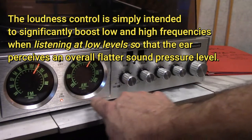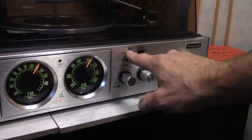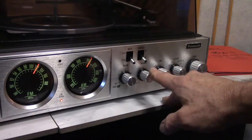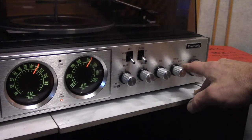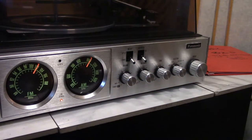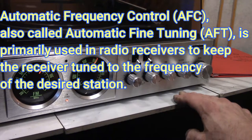Here's your FM stereo indicator light. Volume on. Your plex — multiplex or stereo. Loudness on and off.